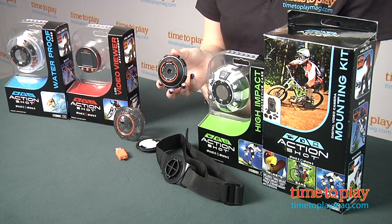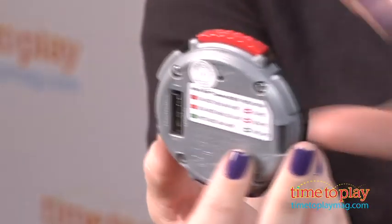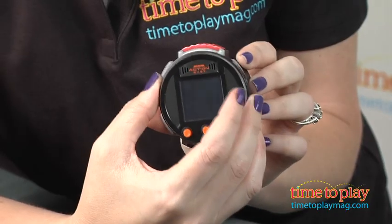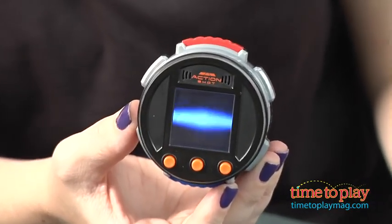The camera has internal memory of 128 megabytes, but you can upgrade that memory with a micro SD memory card, which is sold separately. This does not have a viewfinder, so if you want to see what you're recording, play it back, or delete it, you'll need the video viewer attachment, which is sold separately. There are a variety of other accessories for this camera that are also sold separately.